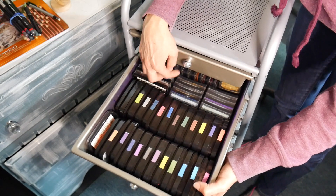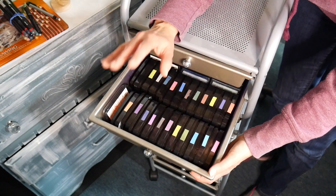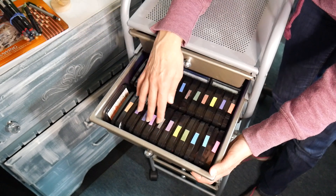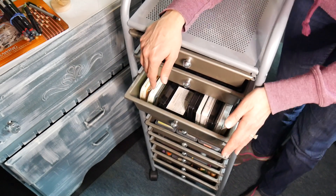The next drawer down has my First Fine clear pads, my metallic pigment pads, and my regular pigment pads. I don't use these quite as often, but I really like the First Fine clear — I like to stamp with those and then clear heat emboss because it looks so sharp and gives such a crisp impression.